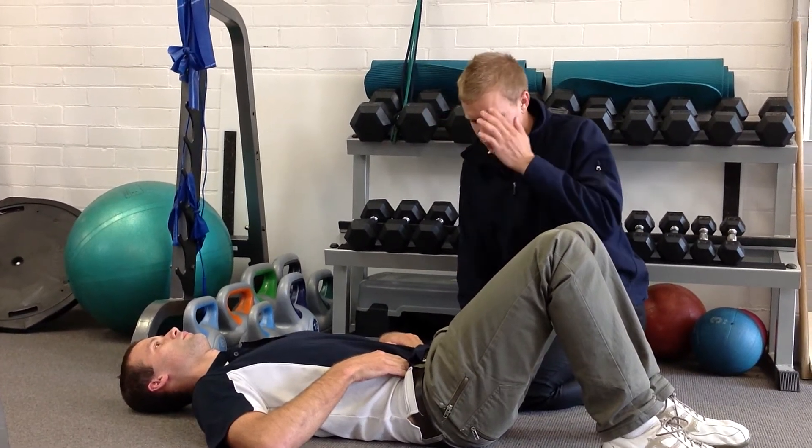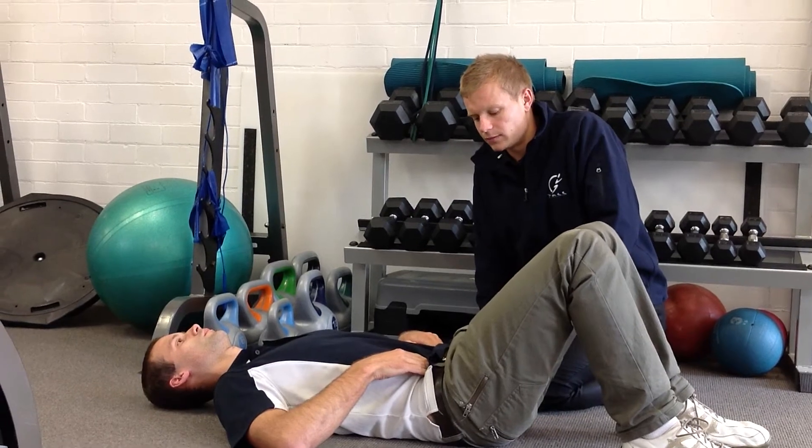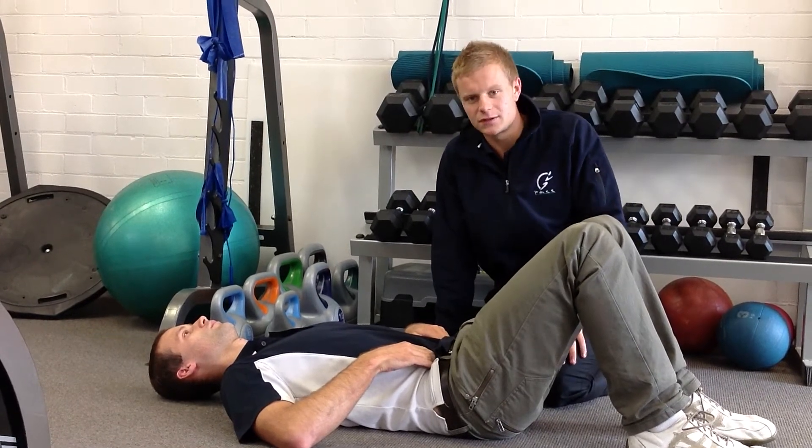Alright, so we've got Ben in supine position here. We're going to be activating lower abdominals. You want to imagine you're sucking your belly button into your spine and turning your pelvic floor on by stopping yourself from going to the toilet.